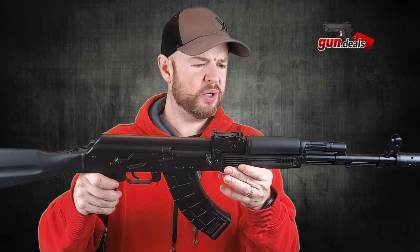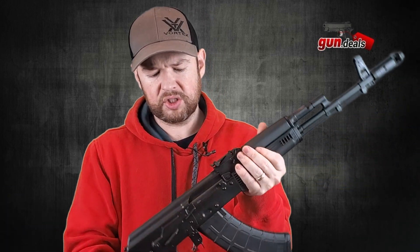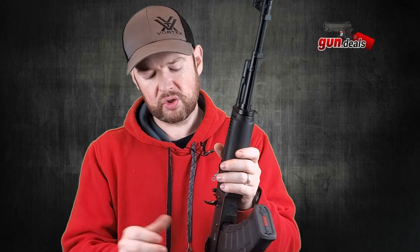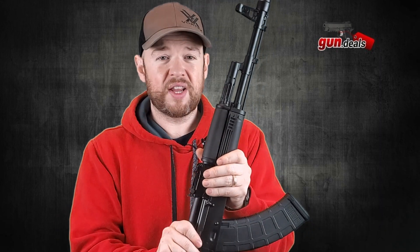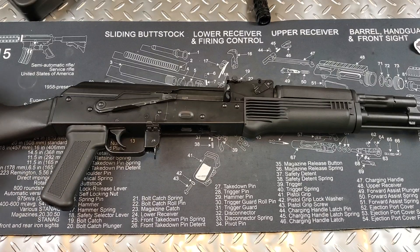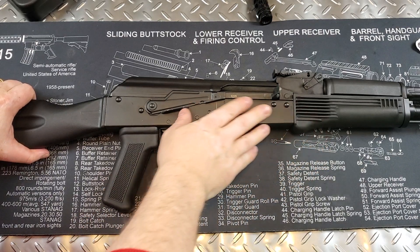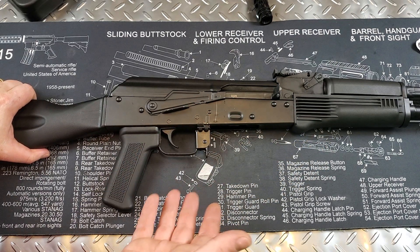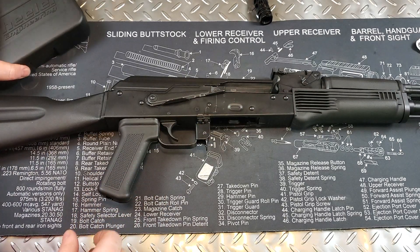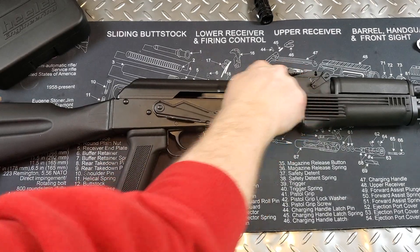That is pretty much the outside of the firearm. I'll change the camera angle so we can do a close-up on some of the features, go over the trigger, and then open it up to show you the internals. So here we are with a closer view — it's a beautiful firearm, really nicely done. The first thing we'll do is go over the trigger.